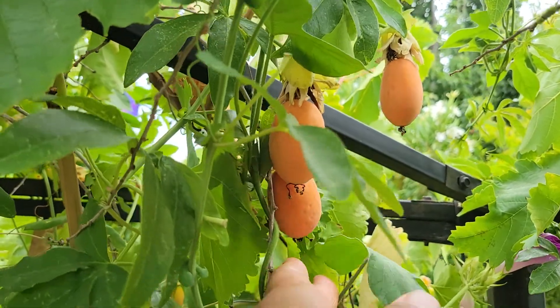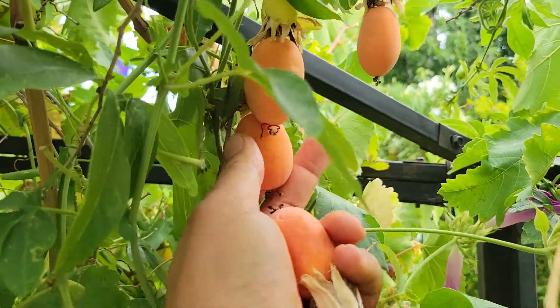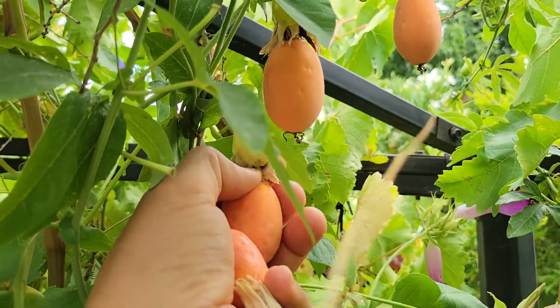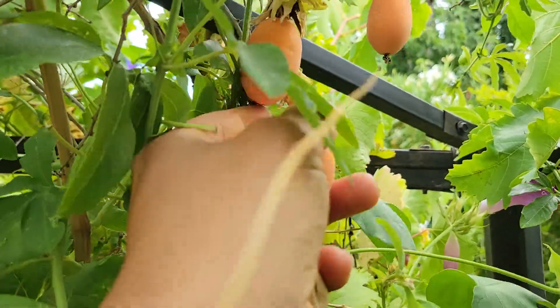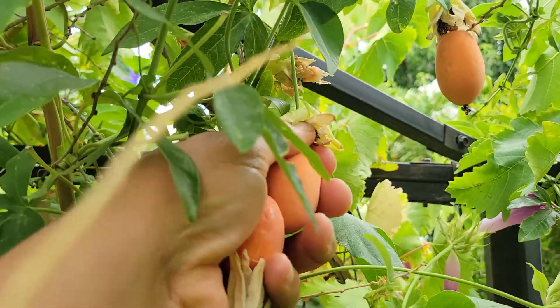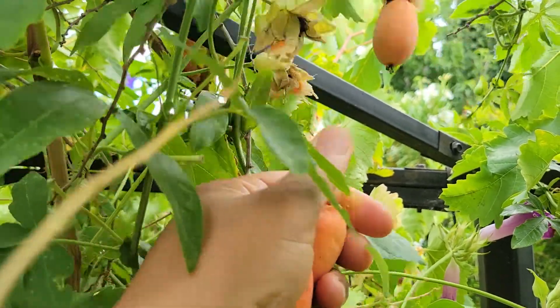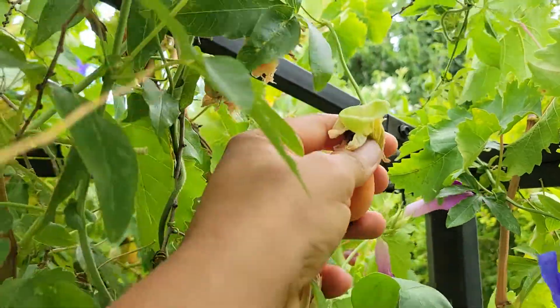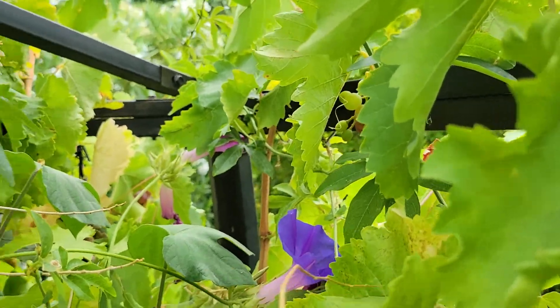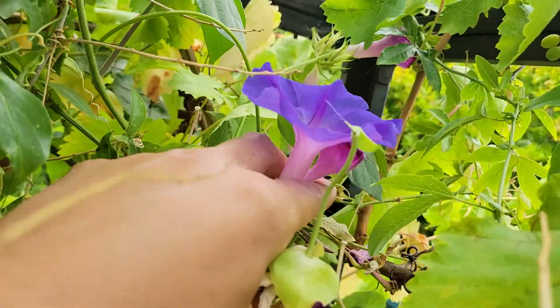They are ready to be harvested. You can tell because they fall right off the vine when touched. This one needs a little tugging, but the other one had already fallen off. They're bright red in the middle, so they're definitely a unique fruit.